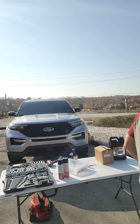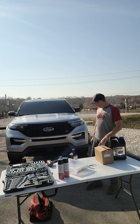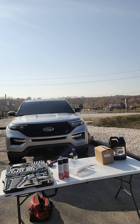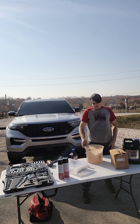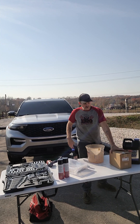All right guys, we're back for part three. I've got the transmission drained — going to measure it out, explain my process, and give a little rundown on our transmission service.